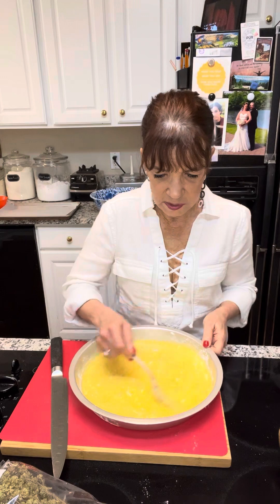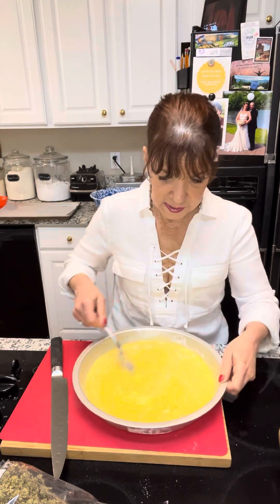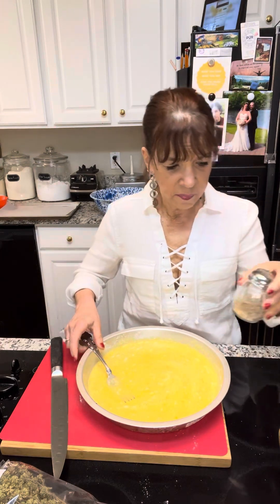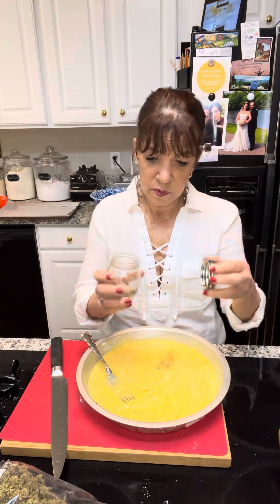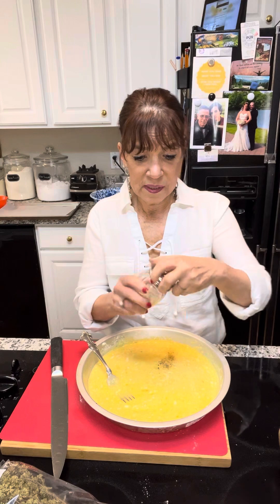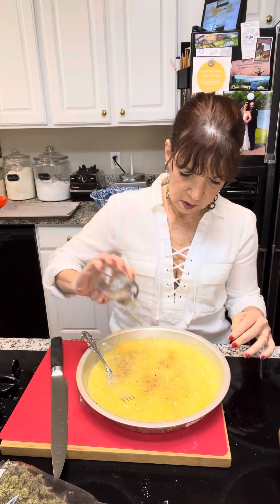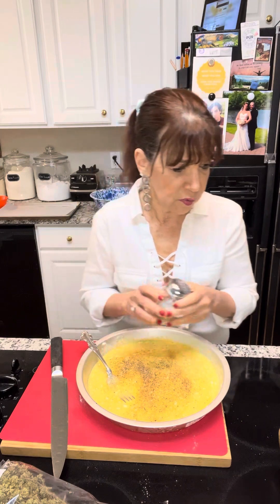Now one thing I will tell you: season, season, season. Very important. I keep by my stove a premix of salt, pepper, and garlic powder right here. It's the first thing that goes in. Season more than you think you need to, because food tends to blend out when it's fried.